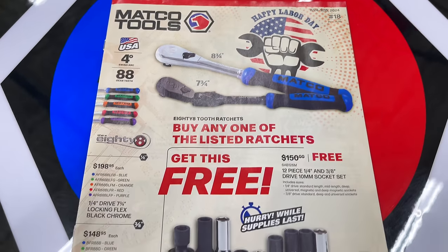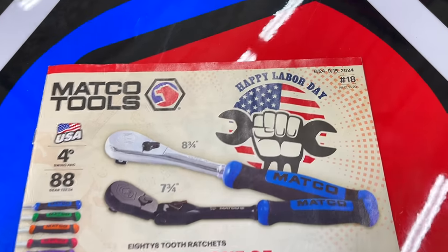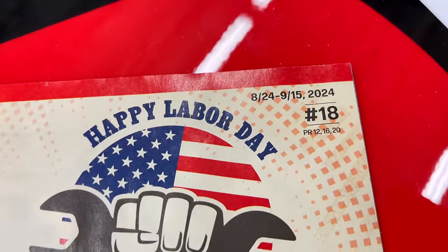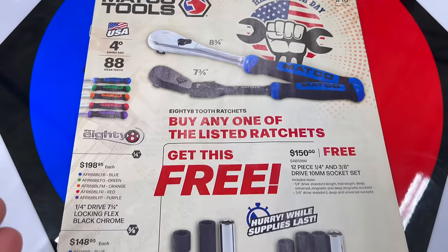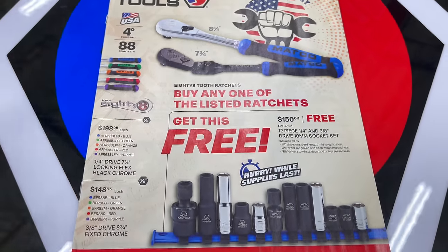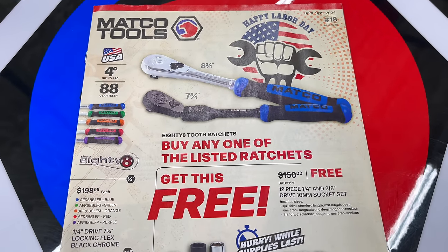All right guys, so we got a brand new Matco flyer here. This is the Labor Day edition — flyer number 18, August 24th to September 15th. This one has got a ton of ratchets and some good stuff, so stick around. This one has got some deals.